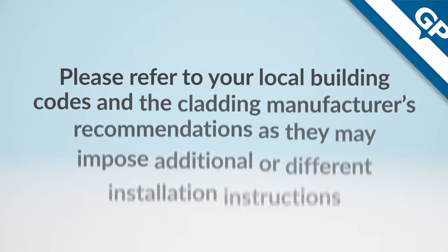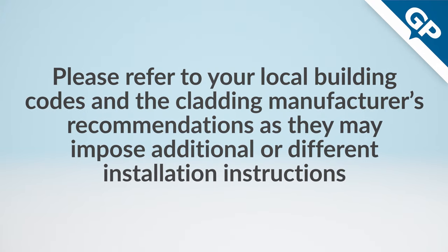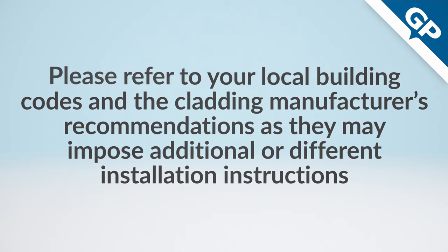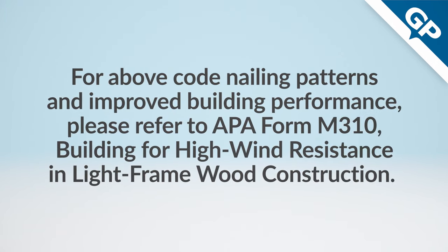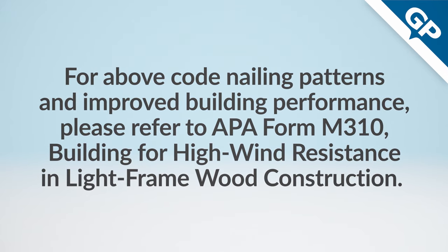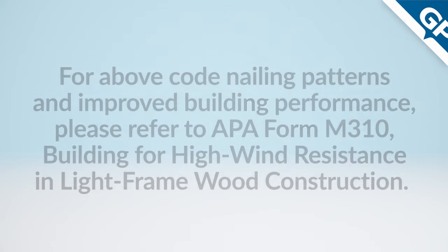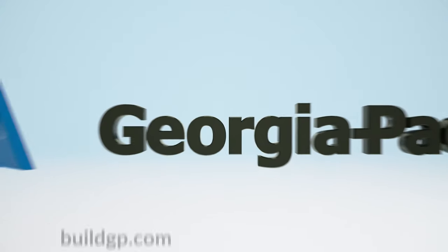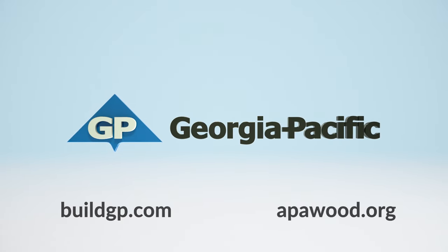As always, refer to your local building codes and the cladding manufacturer's recommendations, as they may impose additional or different installation instructions. For above-code nailing patterns and improved building performance, please refer to APA form M310, Building for High Wind Resistance in Light Frame Wood Construction. For detailed installation instructions, visit buildgp.com or apawood.org.